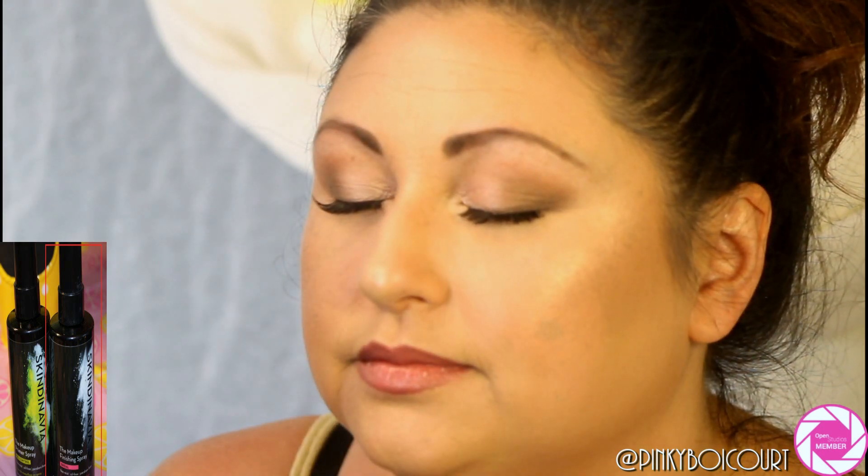I'm finishing off with the Scindinavia bridal setting spray using the same cross-then-X motion, and fanning it to help it dry. Here you can see me showing her the final result — she was super excited and really loved everything about her makeup. That is the end of the tutorial; I hope you all enjoyed it and I'll catch you in my next video!